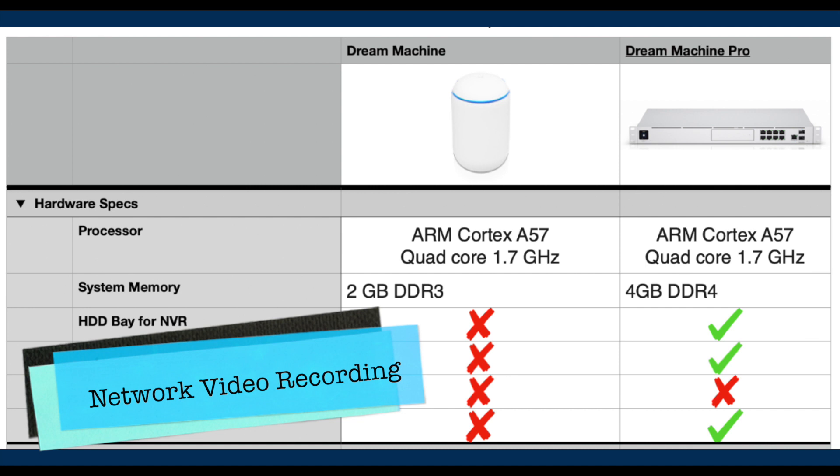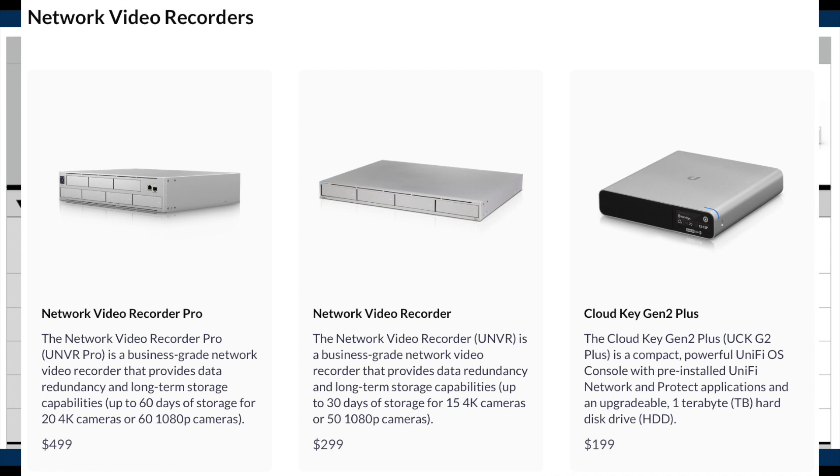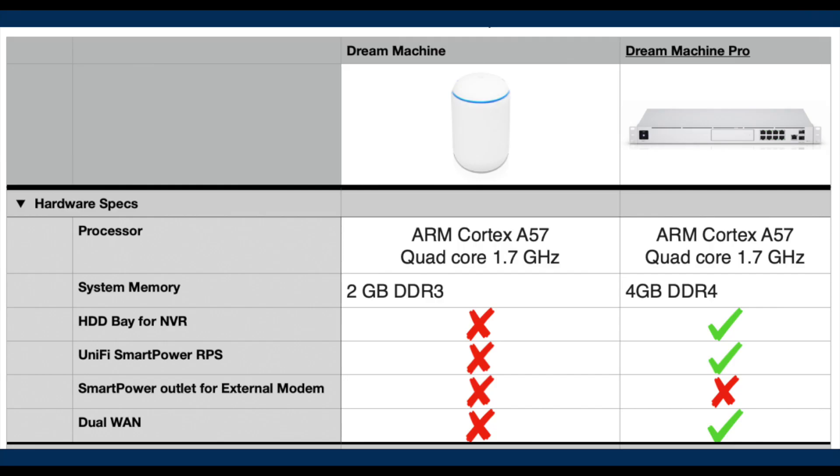The UDM Pro has a built-in network video recorder slot for one HDD or SSD drive, sold separately. Given it is a single drive slot, there is no data redundancy option. If you need data redundancy, you will need to purchase a dedicated NVR system like the Unified Network Video Recorder or NVR Pro. Those dedicated NVR units come with a built-in Unified Protect controller and better functionality than the UDM Pro's built-in NVR, so having the UDM Base will not be seen as a disadvantage in that situation.